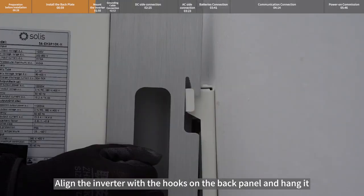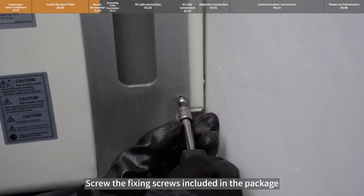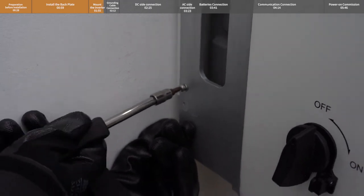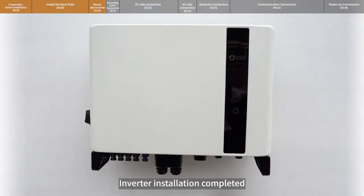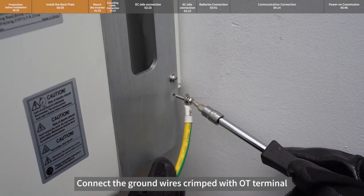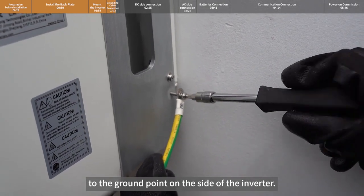Align the inverter with the hooks on the back panel and hang it. Screw the fixing screws included in the package into the fixing holes. Inverter installation is complete. Connect the ground wires crimped with OT terminal to the ground point on the side of the inverter.